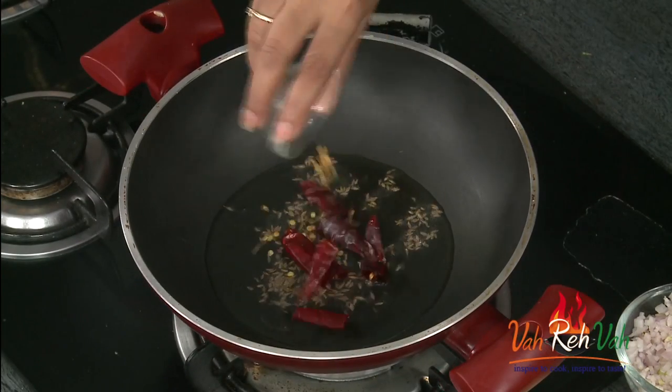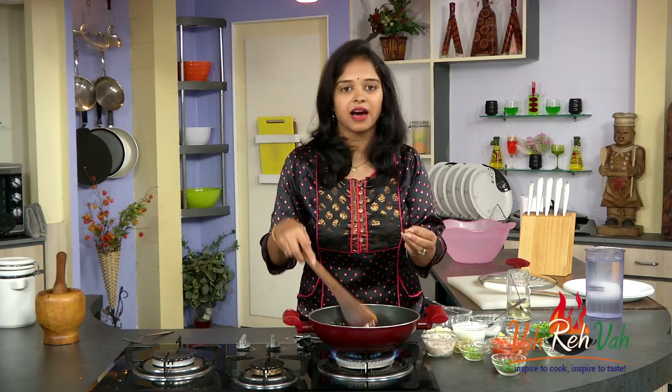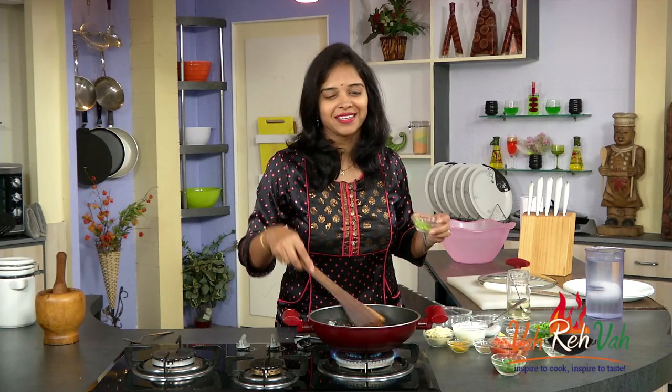Add some red chillies and finely chopped garlic. Just cook it till the garlic becomes a slight golden color — nice garlic flavor.